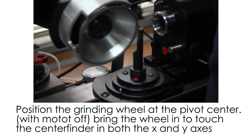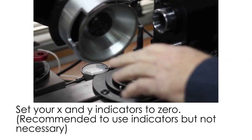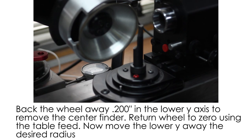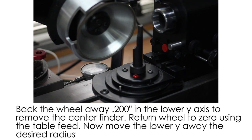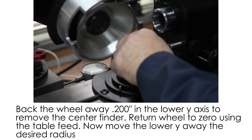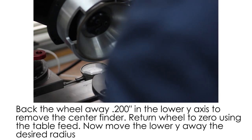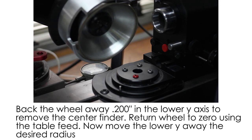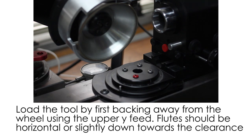Now we'll move this back. Always when you move your increments when you're getting set up, move by 100 thou increments. For example, to remove this centering pin I'll just back this up a couple hundred, take the pin out, then move it back so I know where I am. You're always in a position where you know where you are.